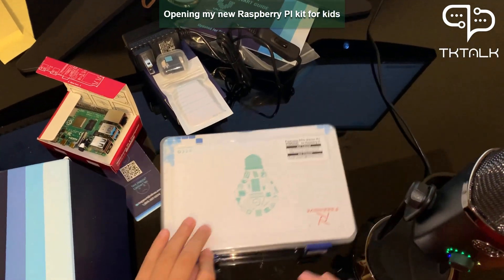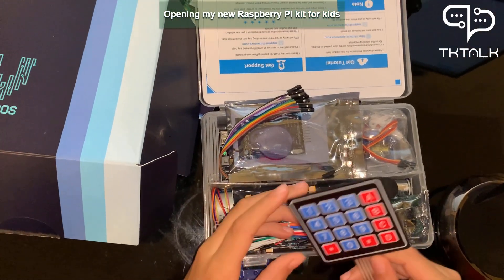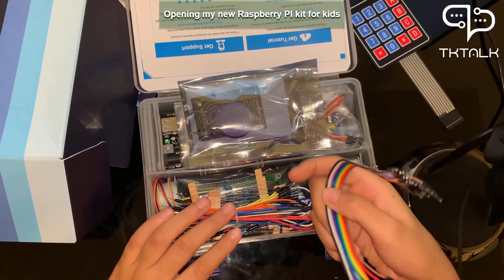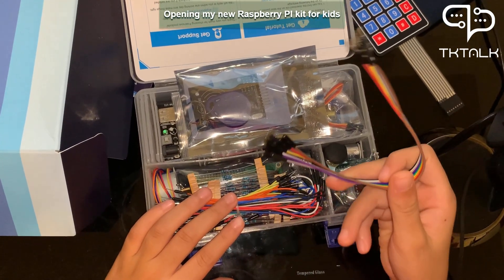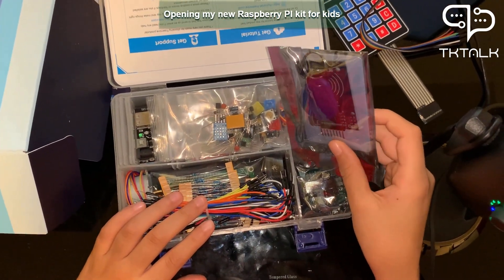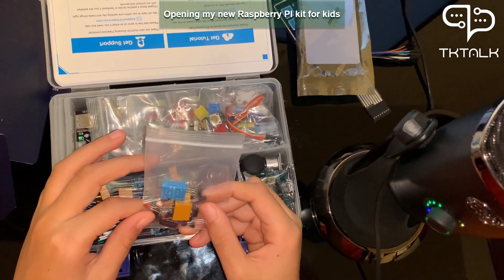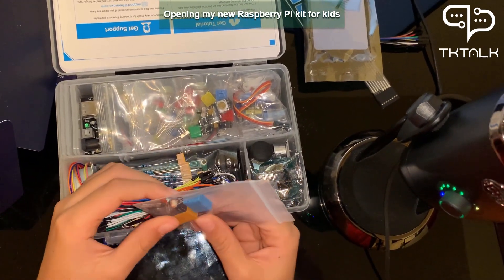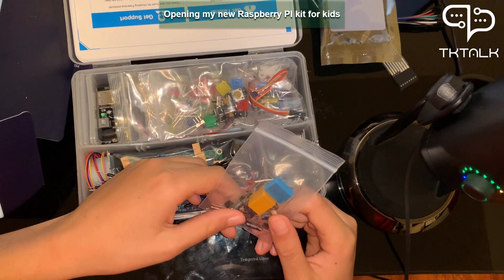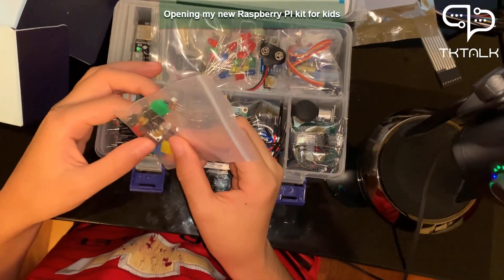Now let's go to the electronic kit. Look how much stuff is in here. This thing is like a number pad. This is just a wire — it could be for connecting stuff. This thing I don't know about but we will learn it later. This is the electronic stuff — you can see the relay and some other components inside.